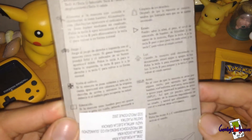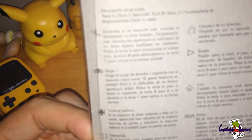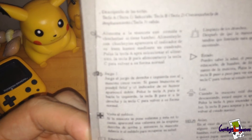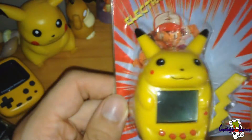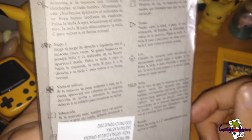On the back you've got the instructions which are all in a foreign language. I don't know what language it is — none of it's in English. I can't really tell you what it does because all the information is in a foreign language, which is pretty annoying.